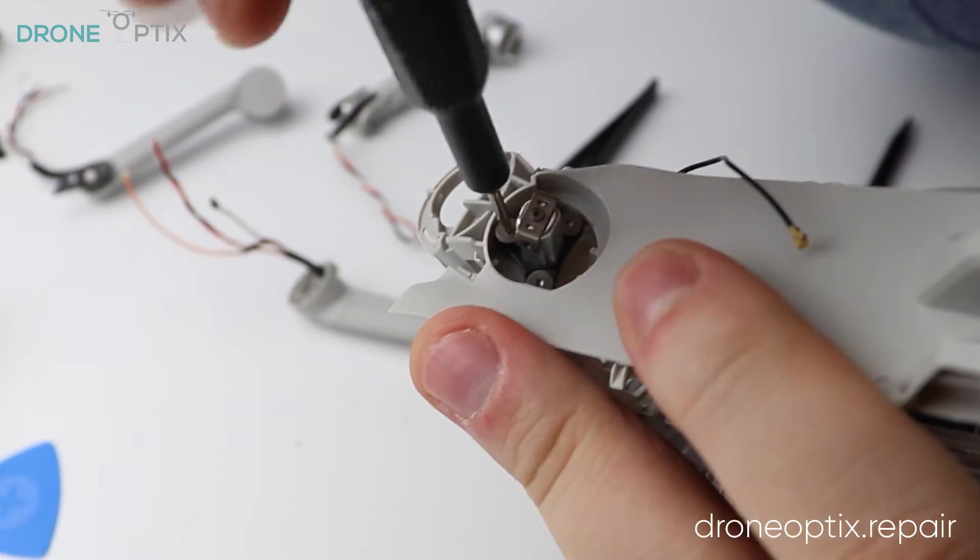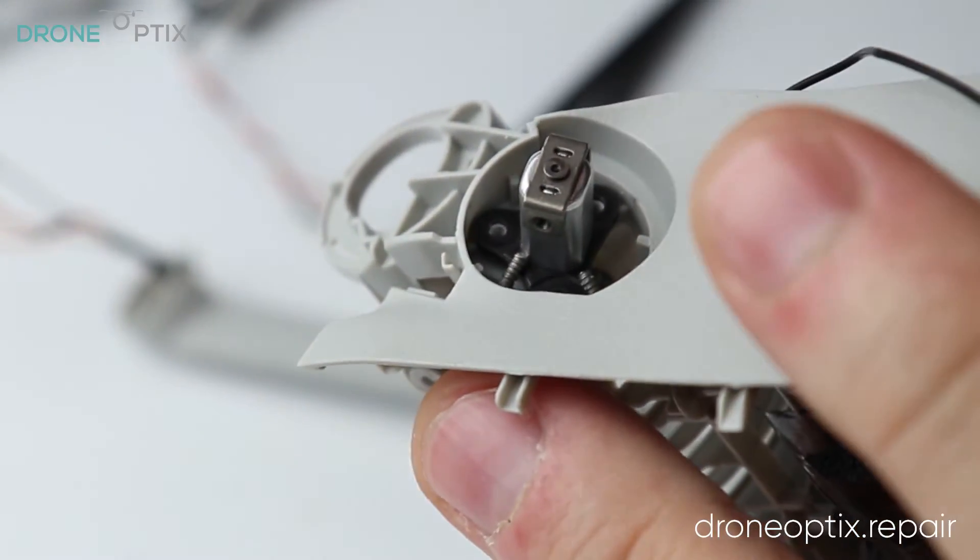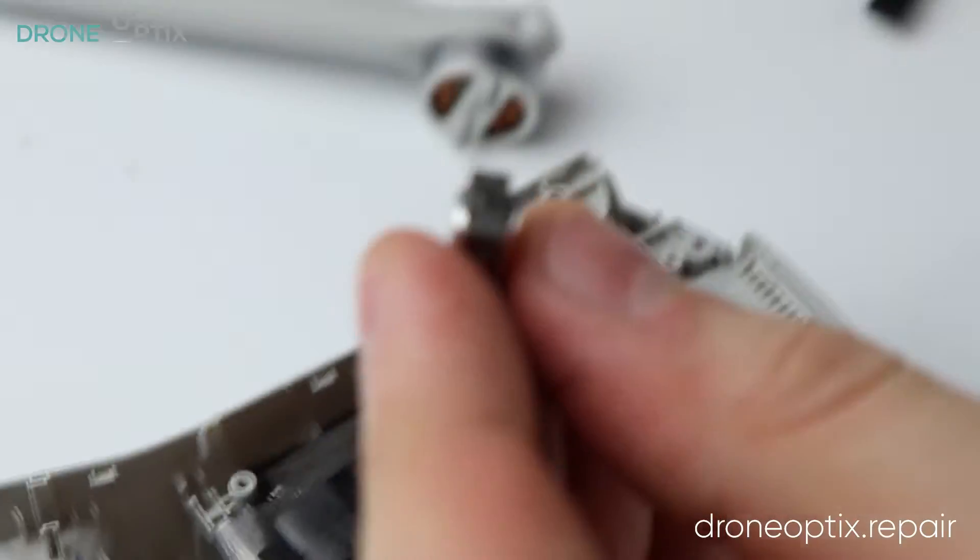For the front legs, all you need to do is undo the screws holding them in and pull them off the axis, which can be removed from the frame after undoing a further three screws holding it in place.